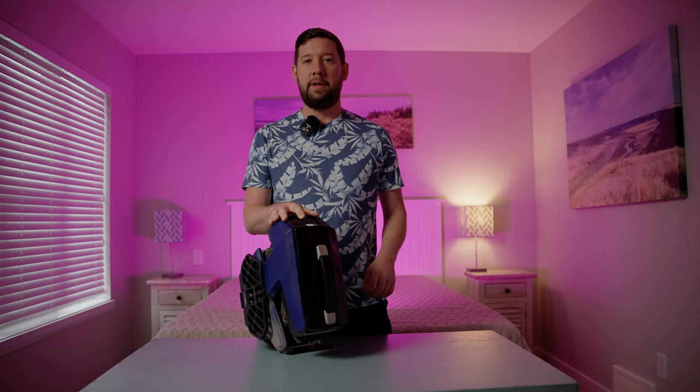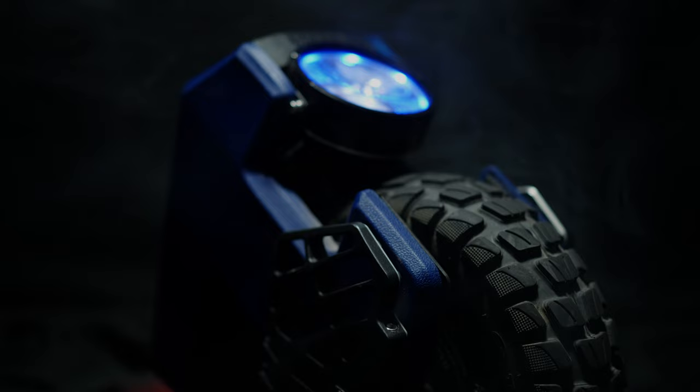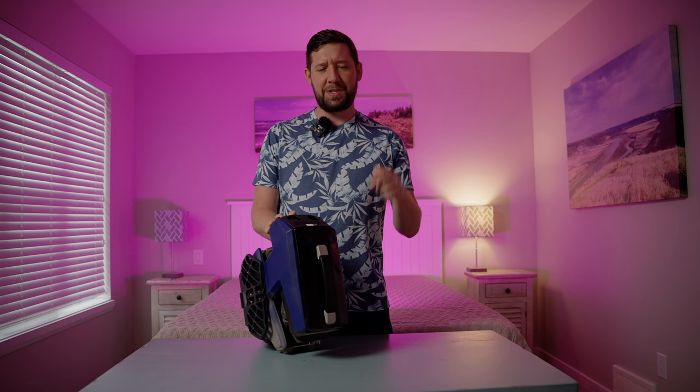Overall, this wheel would make an amazing addition for an experienced rider who may already have a high-performance EUC or two and wants to try something different. The portability makes it effortless to pack around, it's super easy to practice new tricks with, and the fun factor scores super high — at least in my books. If you want to buy an EUC like this, make sure you buy it at EVs using my link in the description below. Thanks for watching, and I'll catch you guys in another one. Peace!